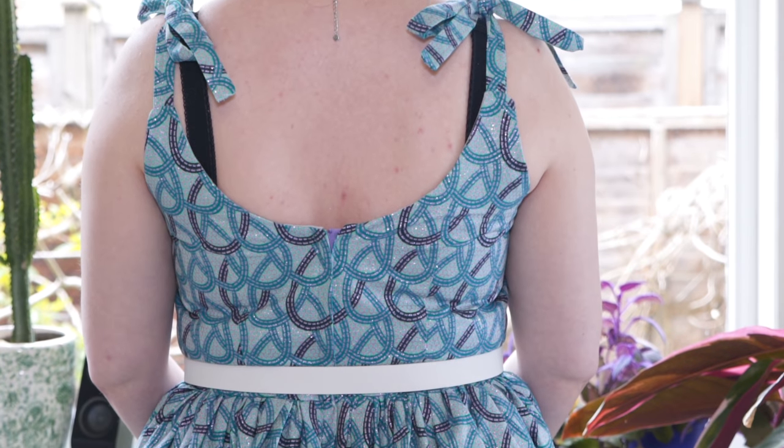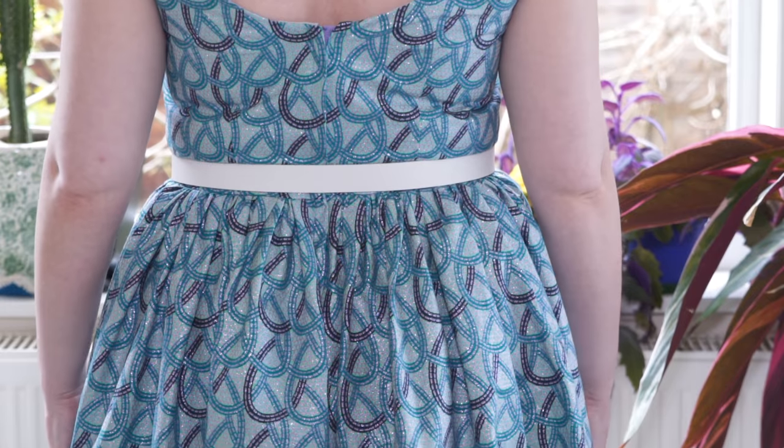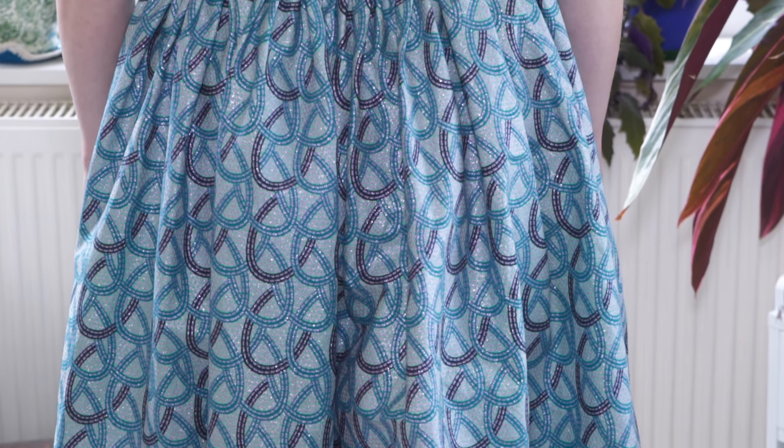I did a lap zipper and also lined the bodice, which is different from the pattern — the pattern just has a facing, but this fabric is quite scratchy. In Gertie's Ultimate Dress Book she talks through how to do the lining with a lap zipper. You attach the lining and press the edges over before you put the zip in, so the lining's already sitting in place. It's only attached at the neckline, so you can pull the lining out and sew the zipper in, and it sits really neatly on the inside.